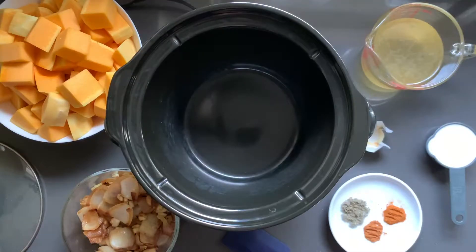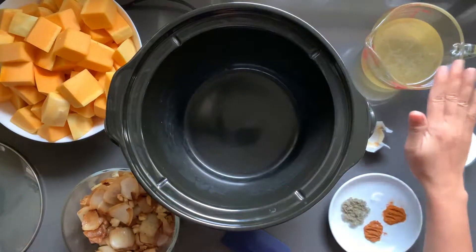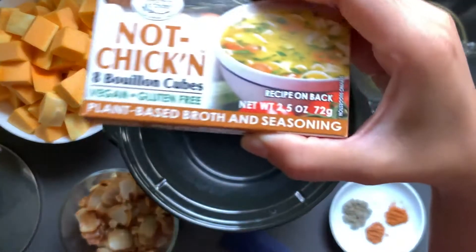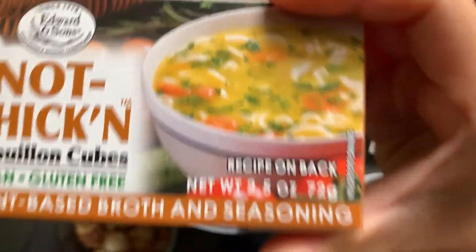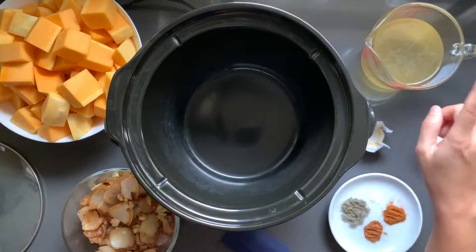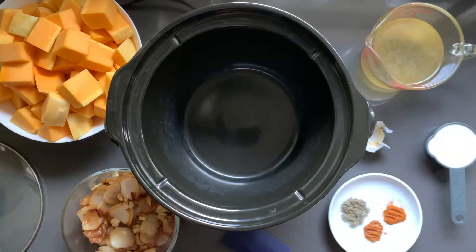What you're going to need for this recipe is a crock pot and a half a cup of broth. Now this is a vegan version, so I'm using Edward and Son's not chicken bouillon cube — half a cube dissolved in a half a cup of water. Then reserve a third cup of coconut milk for later when everything's been stewing for hours.